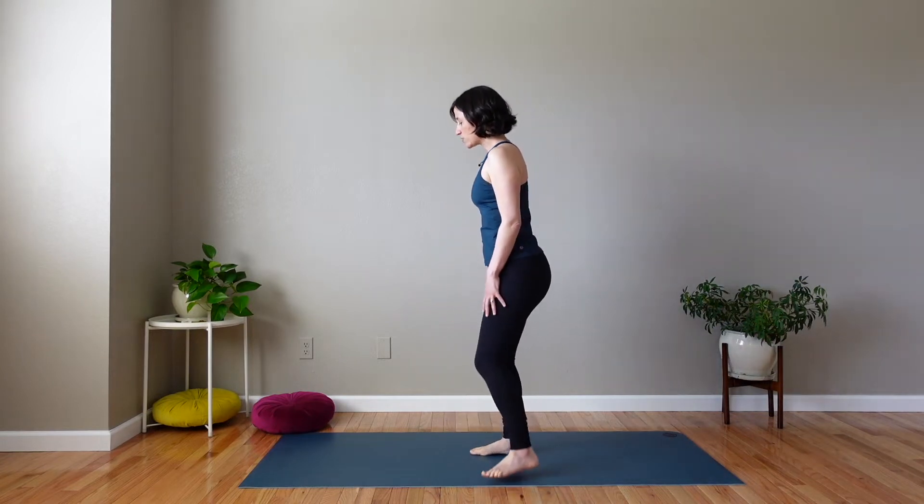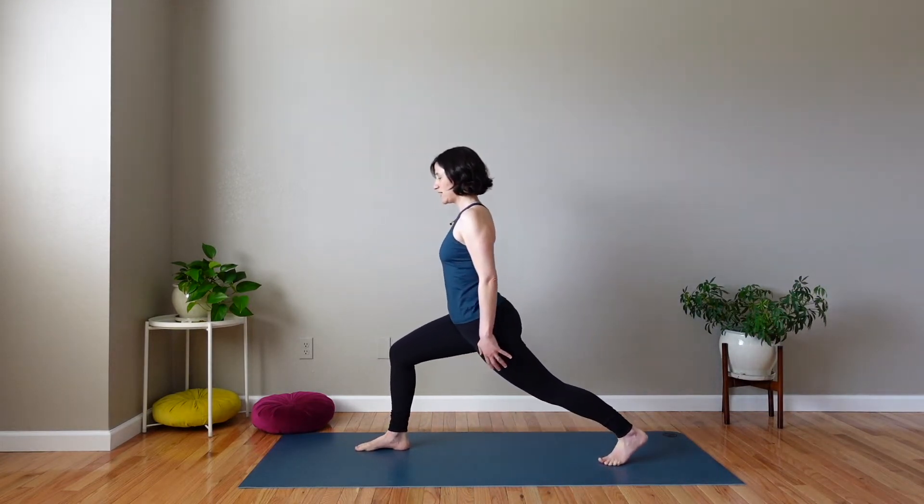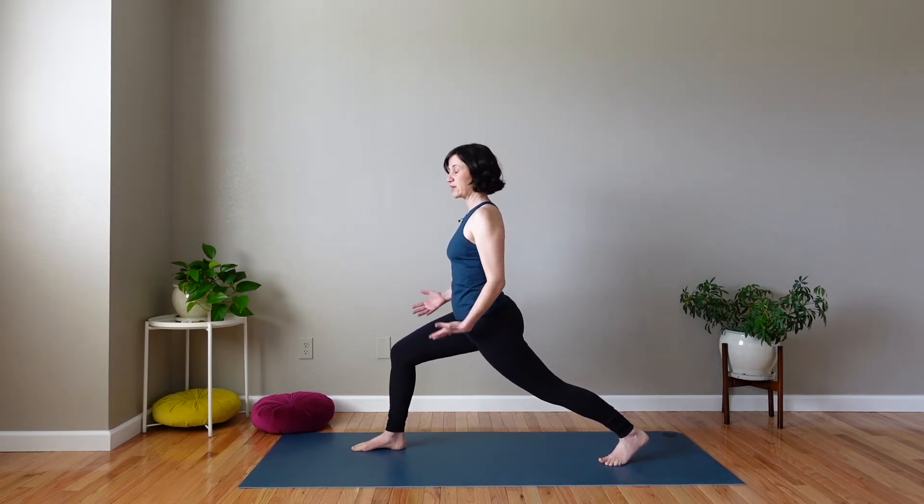So we start in crescent lunge, and you can try taking crescent lunge with feet hip-width distance apart, and that can give you more stability.